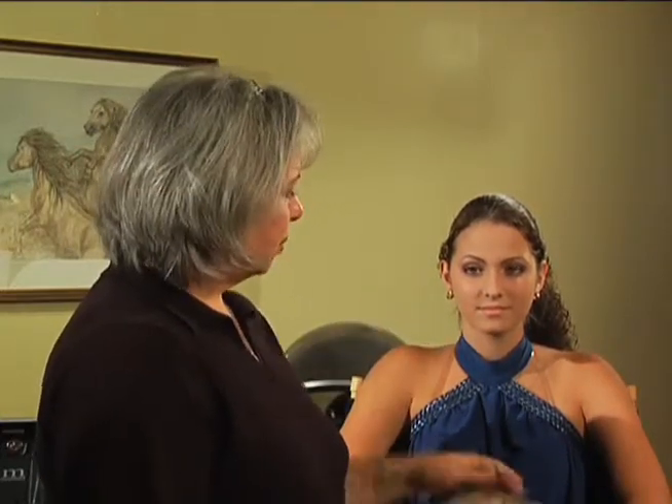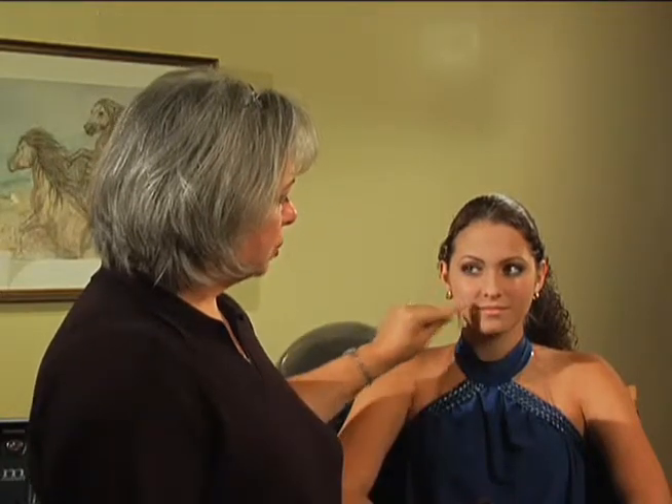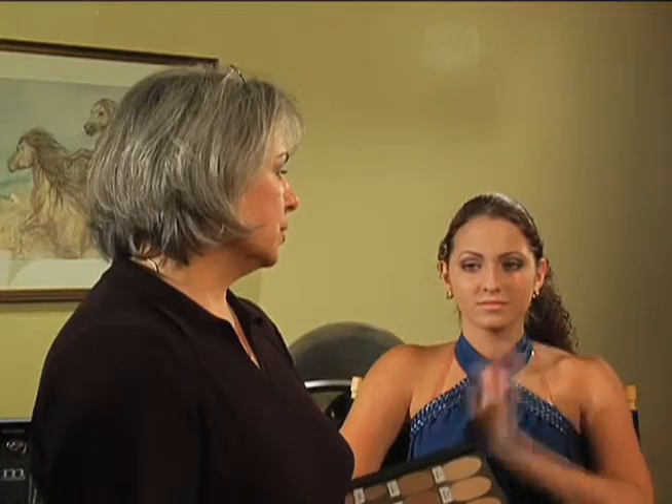Here we're going to apply blush to the apples of her cheeks. You can actually use a highlighter for the top of the cheek and then use a darker shade of blush just underneath in the hollow of the cheekbone, and that will actually make her look like her cheeks are contoured just a little bit. So we're going to do that.